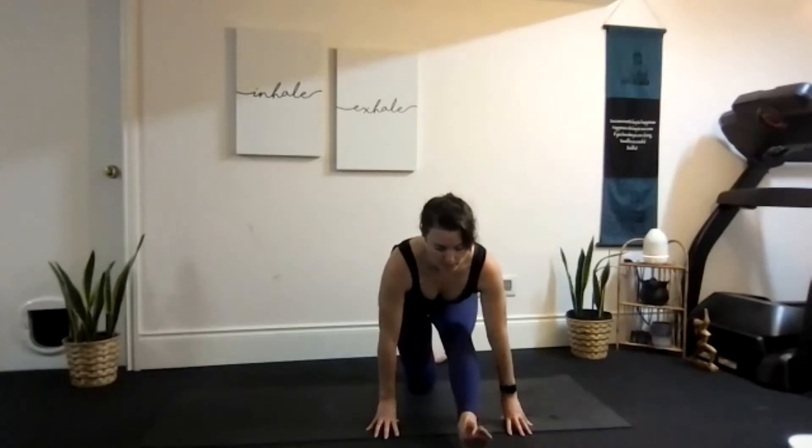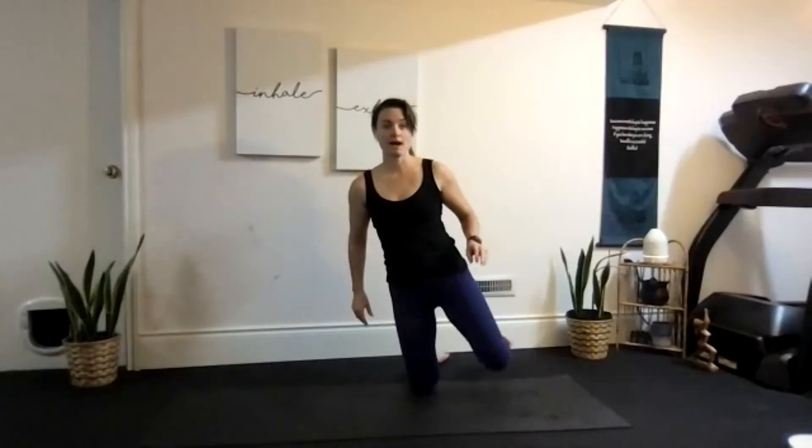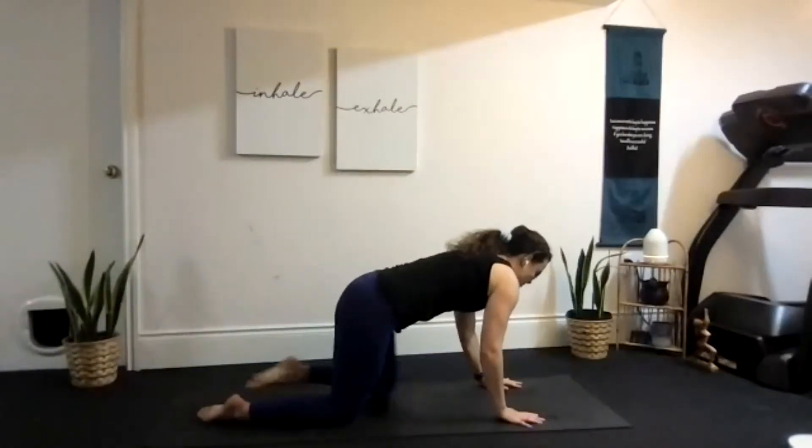Slowly come back up through that lunge so we can step that leg back, then sit back into child's pose and give ourselves a nice break.